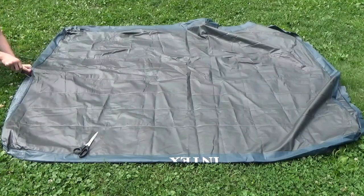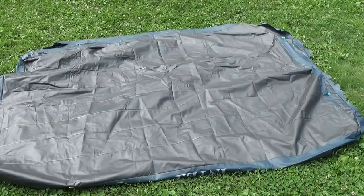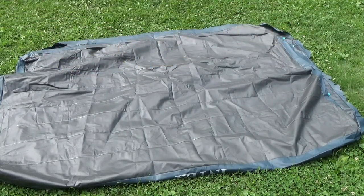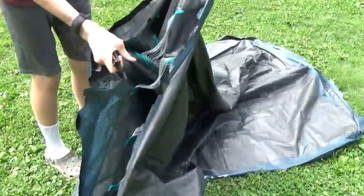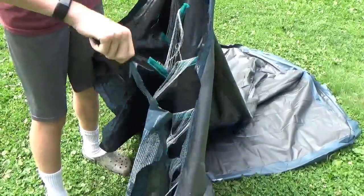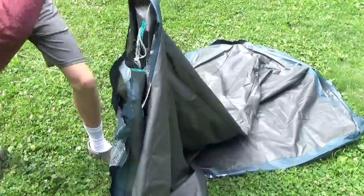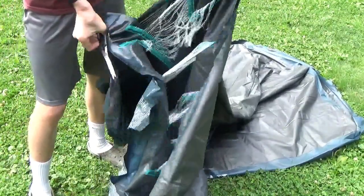Now that our mattress is cut around the main sides, what we need to do is deal with the inside. If you look inside the air mattress, you have these stringy bits. What you want to do is go around with your knife — or if you have scissors, use those — go down in there and cut them all out.